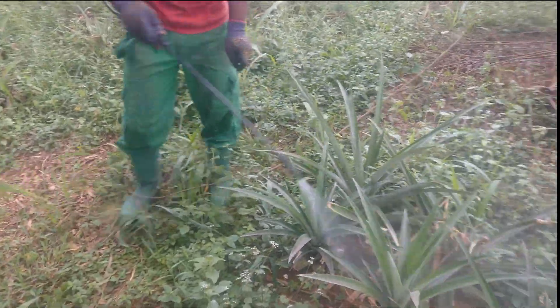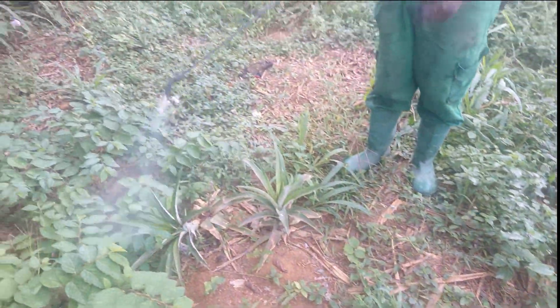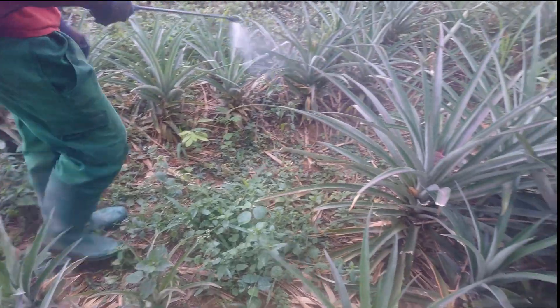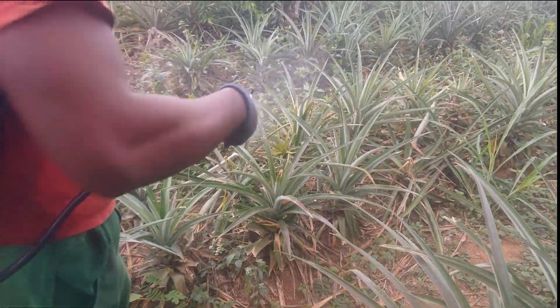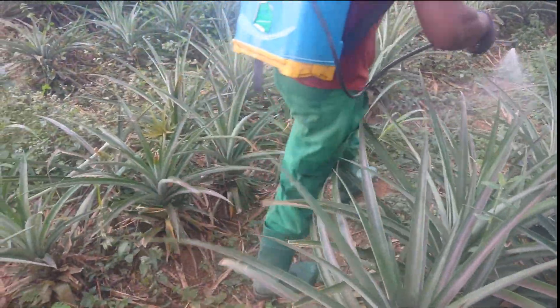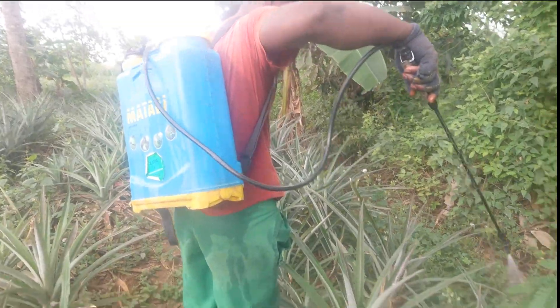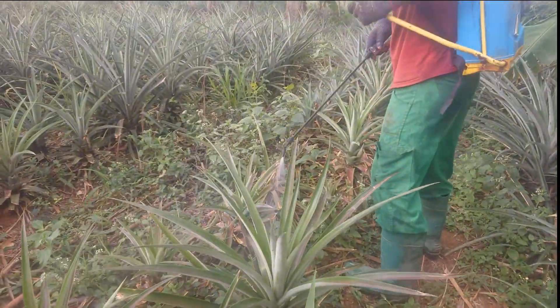When you do your mixture and carry your sprayer you start spraying on the grass. You can spray right on the pineapple — you don't have to worry because this is a selective mixing for pineapple, so it has no effect on the pineapple. You just spray it like that, across the whole farm.